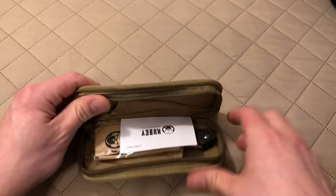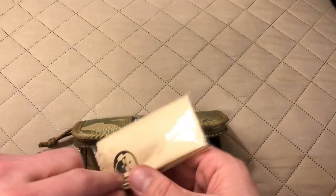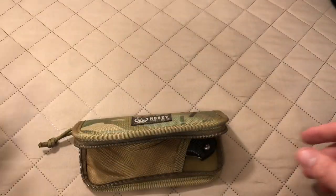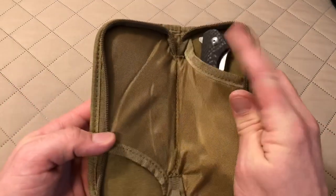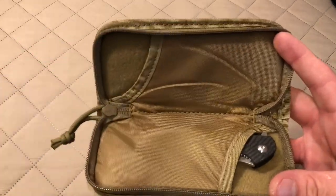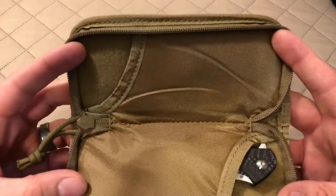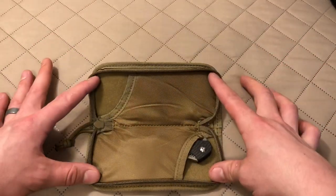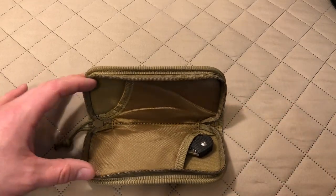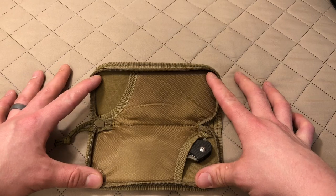Inside the pouch we've got a little business card from Kubi, a little microfiber cloth for keeping your blades fingerprint-free, and then the knife itself — we'll take a look at that in a second. This pouch is actually pretty well made. It's got a microfiber lining and it's designed to carry two knives. So if you're hopping on an airplane, checking a bag, and want to bring a couple of decent quality knives you want to protect, this could certainly serve that purpose.